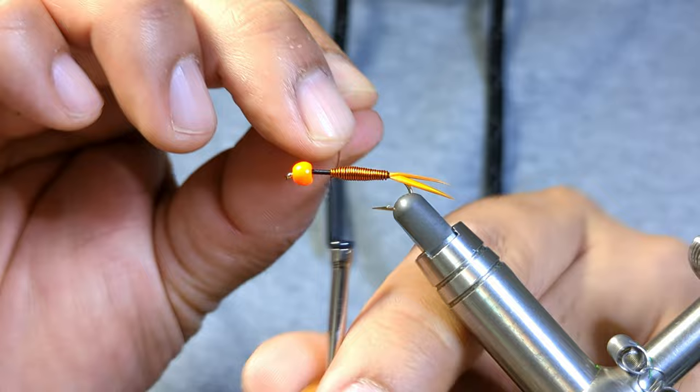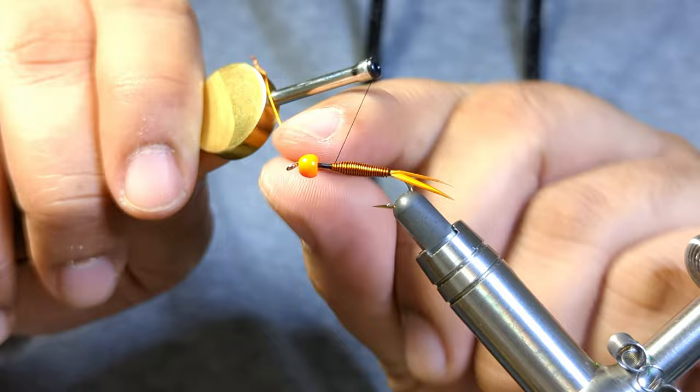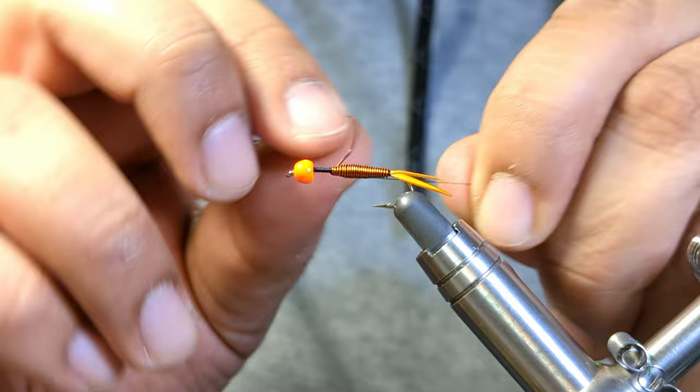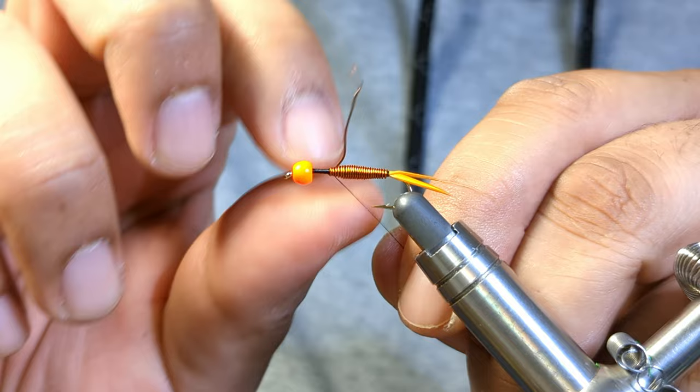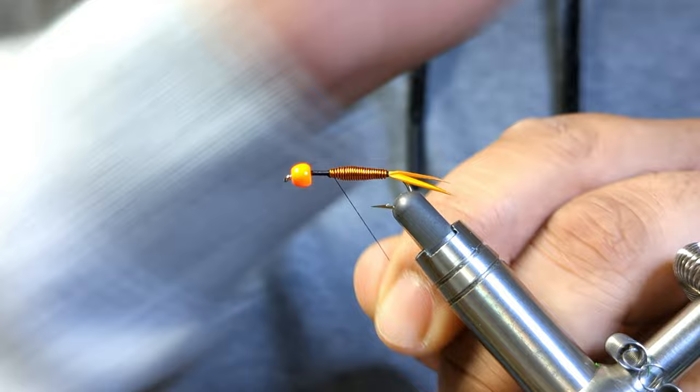Now we're going to tie this off. I'll do two wraps in front, two wraps behind, two more. With the large ultra wire it is not as easy to helicopter off as say small or extra small wire. What I find is bending it first kind of helps it come right off, and if it doesn't, helicoptering it will come off easier.